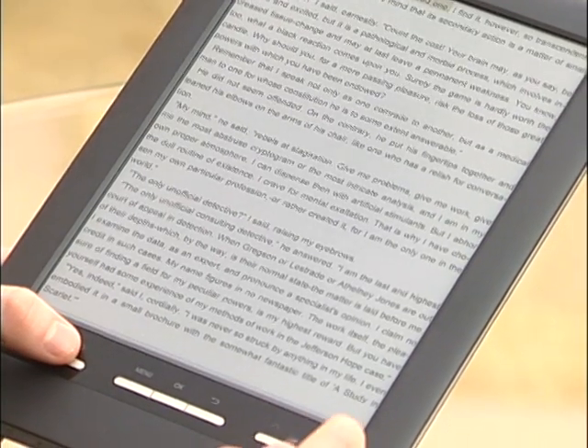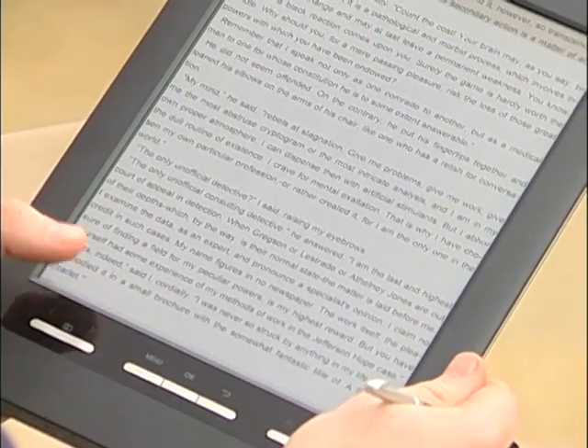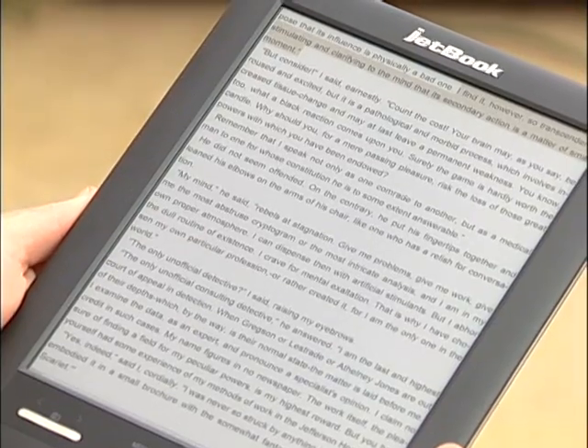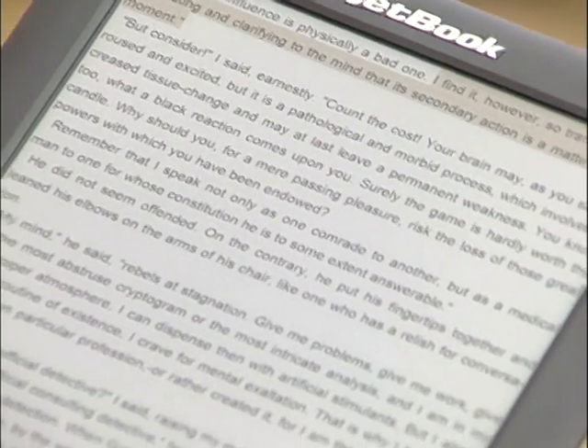Now I'll show you what's really cool — the speaking feature, TTS. The device reads aloud: 'Suppose that its influence is physically a bad one. I find it, however, so transcendently stimulating and clarifying to the mind that its secondary action is a matter of small moment.' Just click the return key to end it. You'll see it highlights the text and reads it to you step by step. Unless you stop it, it can actually read an entire book for you.